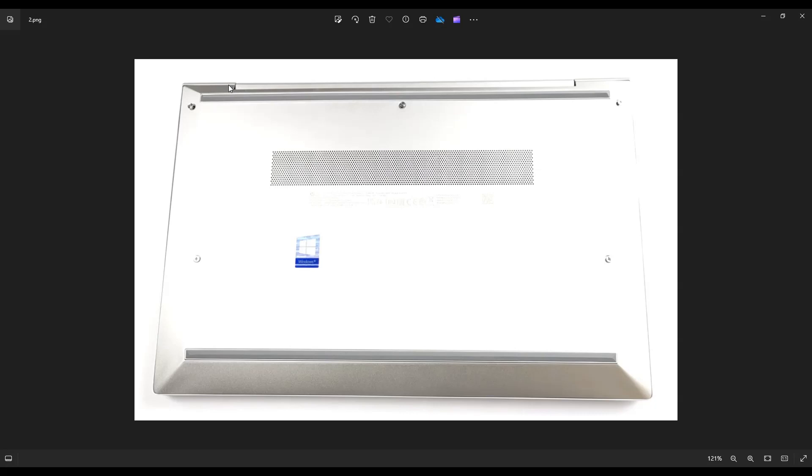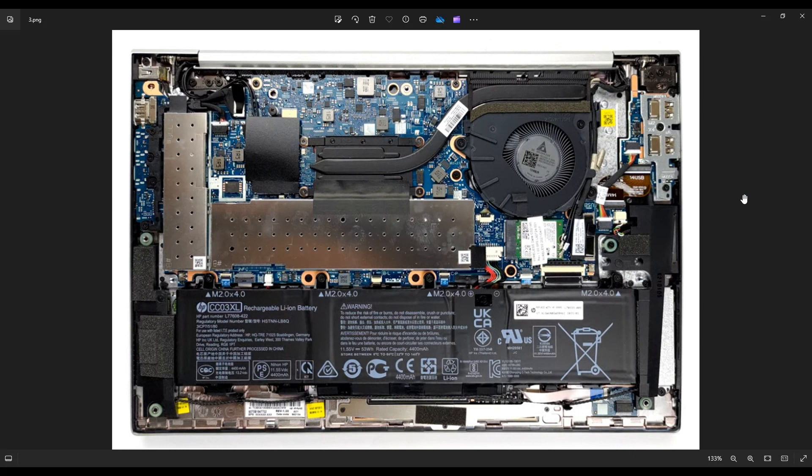As far as bottom cases go, this one wasn't very bad — this was an easy bottom case to pry off compared to other laptops I've worked on. After you get the bottom case off, this is what you're looking at for the inside of your computer. Just as a side note, whenever I'm working on a computer in my shop, I have it sitting on an anti-static mat or an anti-static bracelet. These are great ideas to avoid damaging your computer when you're working on it.